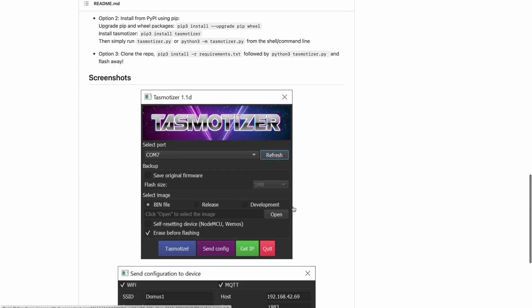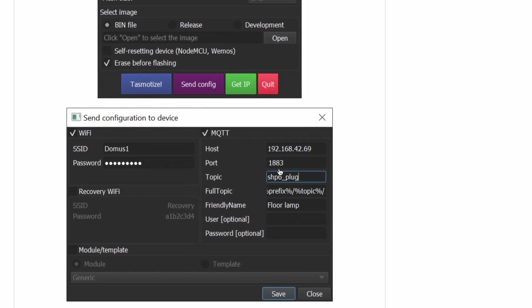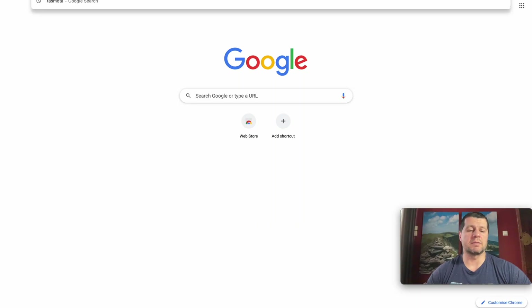The bonus with Tasmotizer is that you can set your WiFi and even MQTT credentials in advance before uploading the Tasmota firmware. That way the device will automatically connect and will be ready to use after the uploading process is finished. If you do not set your WiFi credentials in advance, you have to go through Tasmota initial configuration, which is very easy. Let's see an actual Tasmota upload demo — one demo means thousand pictures.